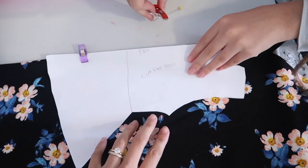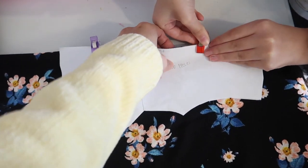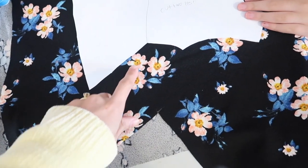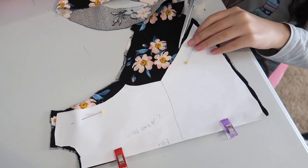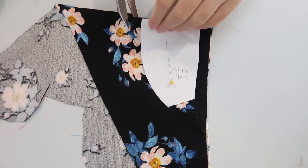Now it's time to cut out the fabric pieces. We fold the fabric in half and place the pattern on the fold, and we are going to add a quarter-inch seam allowance all the way around. The same goes for the sleeve pattern.